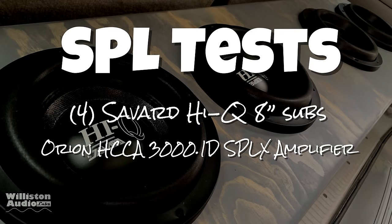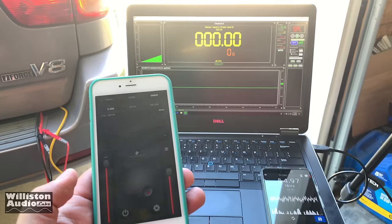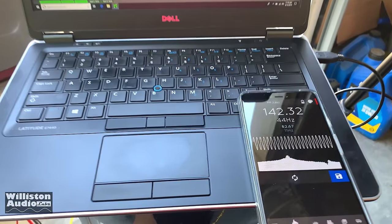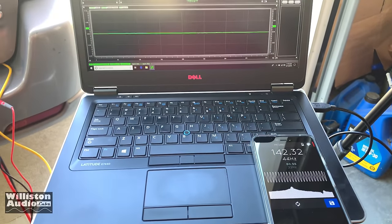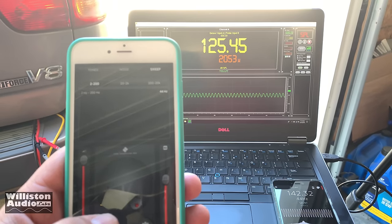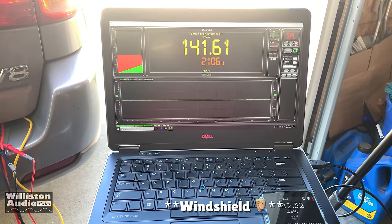Alright, before we get started just realize this was not an SPL build — this is just for fun. We have it set for a 44 Hertz burp. Here we go. 142.32 in the kick. And the other meter: 141.61 at 2,100 watts. That's with everything sealed up and that is a dash score. Pretty good.